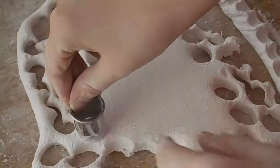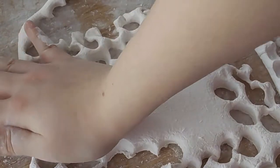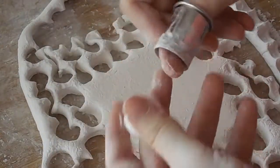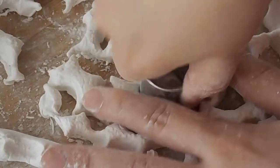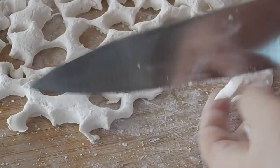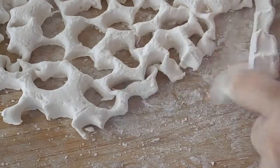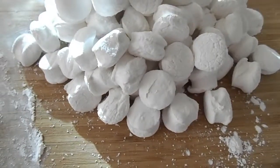Just cut them off as you please. The scraps I just kind of chop up and I can use these in some hot cocoa or in other applications. But these are the marshmallows — so beautiful.